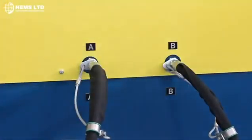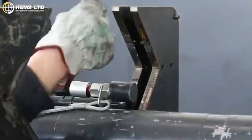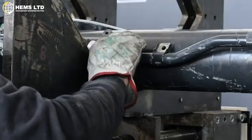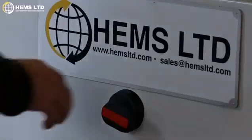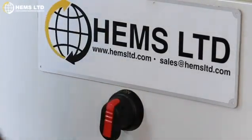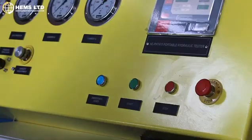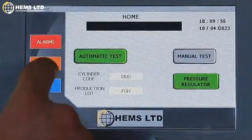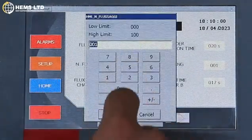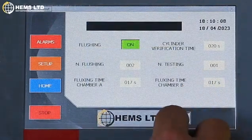Setting up the machine is simple. Just connect the corresponding hoses and turn the machine on at the turn of a dial. Once done, the machine's touchscreen digital dashboard will light up. From here you can configure the testing to be exactly how you want it.